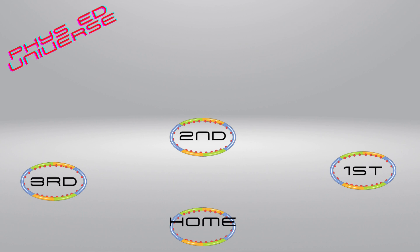Place four hula hoops on the floor in a diamond pattern. Choose one hoop to be home base. The other three will be first, second, and third base in the same pattern as a baseball diamond.